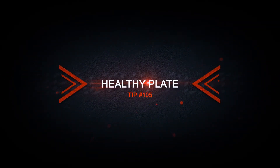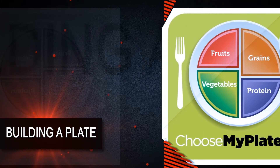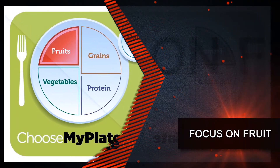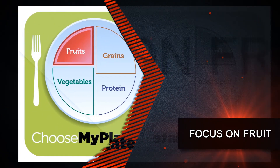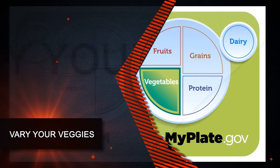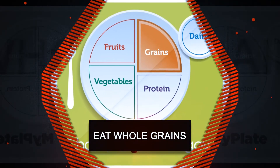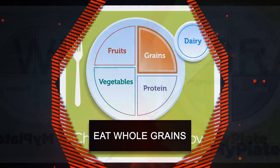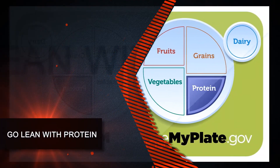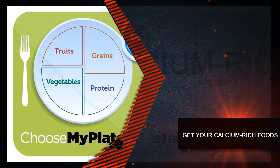Healthy plate tip number 105. Building a healthy plate is essential for your clients. Make one quarter of the plate fresh fruit. When choosing vegetables, try leafy green or colorful vegetables. Adding whole grains can help add fiber to your clients' diet. Go with a lean protein like tuna, and finally try low-fat dairy as a great option to add calcium.